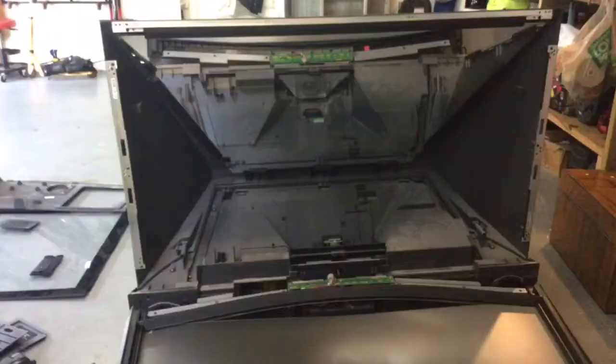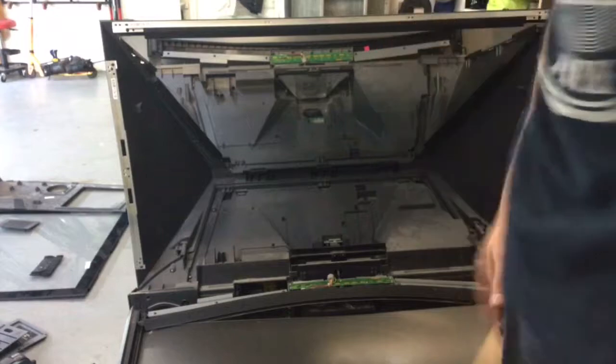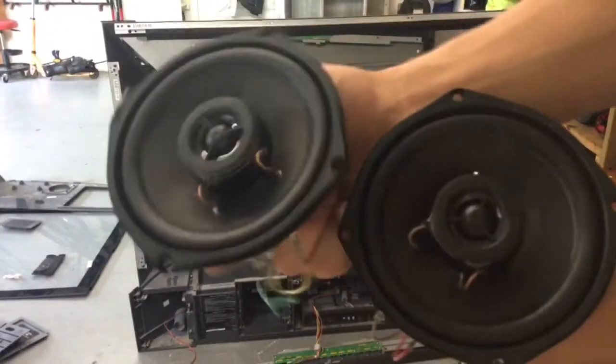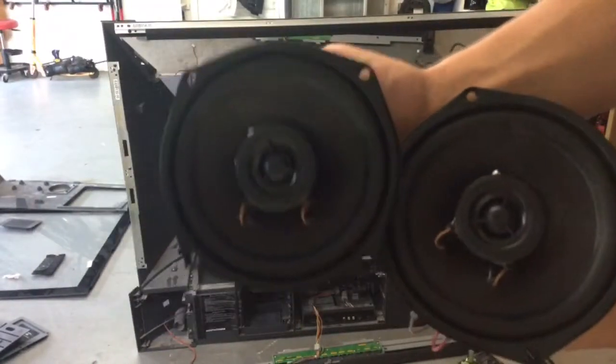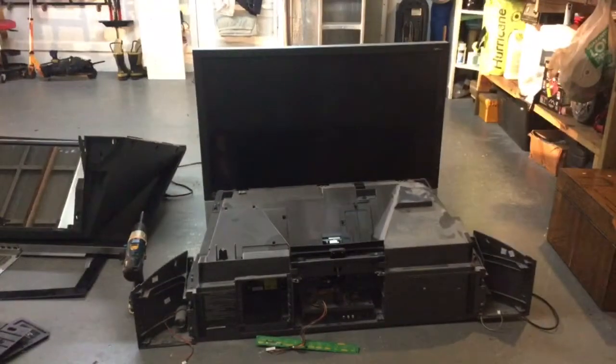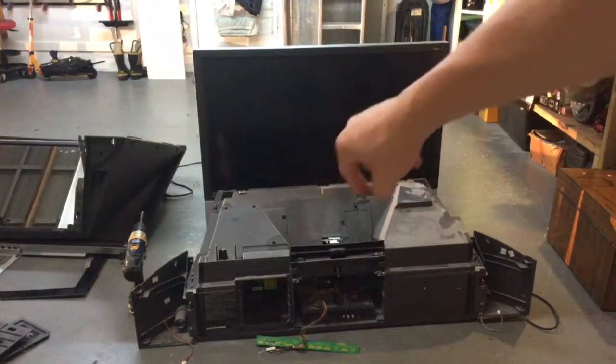So now we're gonna be working on this guy. We are at this stage where we have got the screen off. Look at this — got that mirror off. Now we're going to be working on the bottom part.